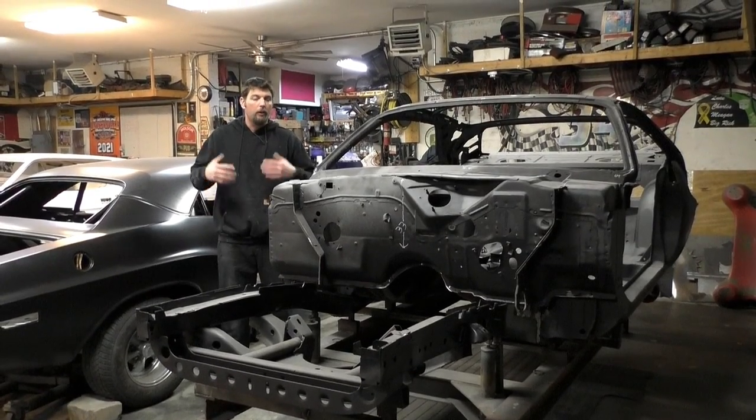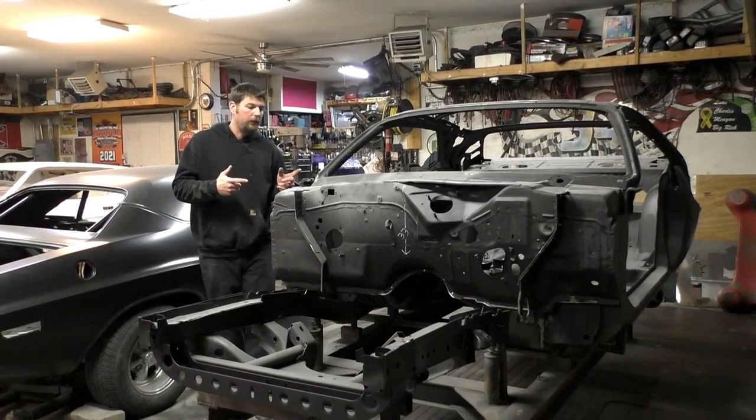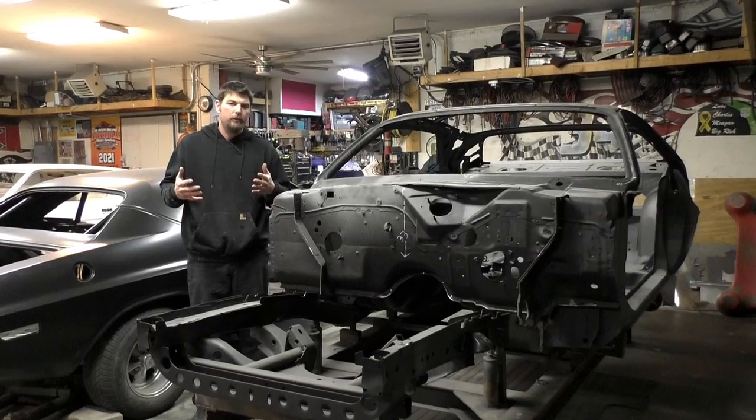This is Rick from Cartridge Classic Cars. We've had a bunch of parts arrive on the 73 Challenger, so we're going to go ahead and assemble them.